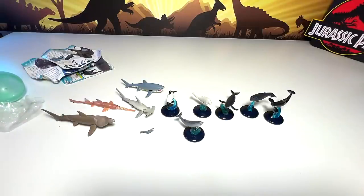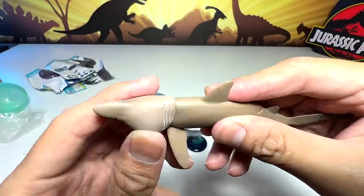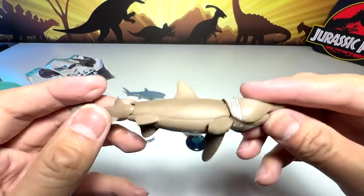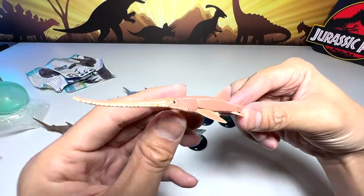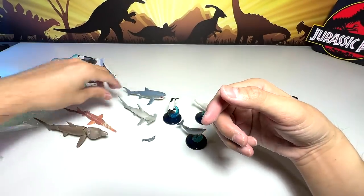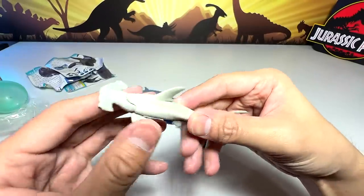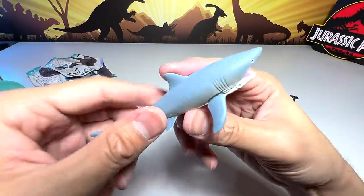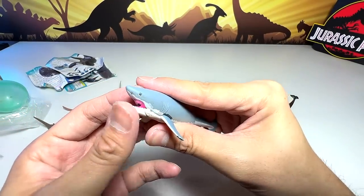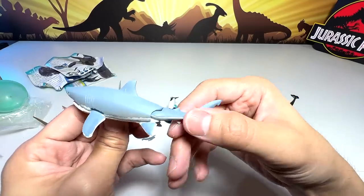These are some of my latest collection. Let's do a quick roundup and take a look at every single figure. We have a basking shark with a movable head — the tail can be moved too, very beautiful. This should be a saw shark from Takara Tomy Arts. Hammerhead shark — pretty famous, you can even rotate the head, and the tail can be moved. Great White — looks really, really beautiful. You can even open the jaw and move the tail. Very nice.